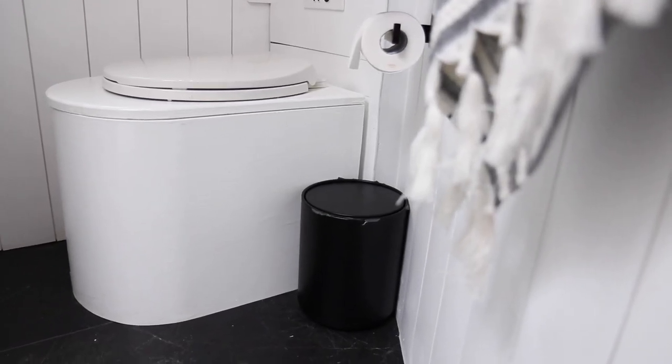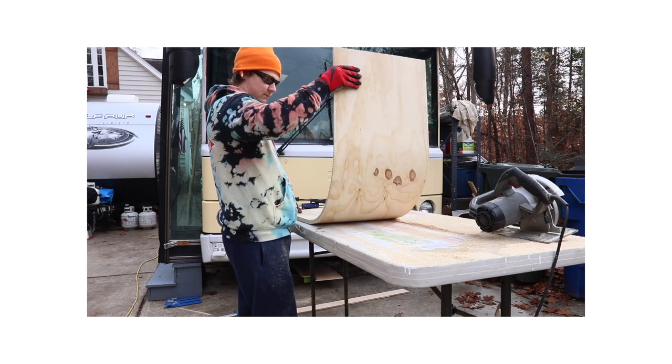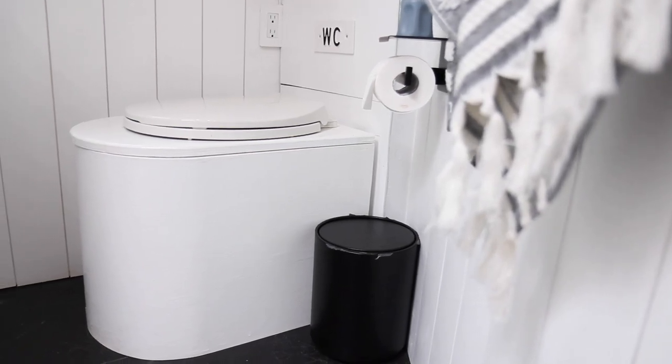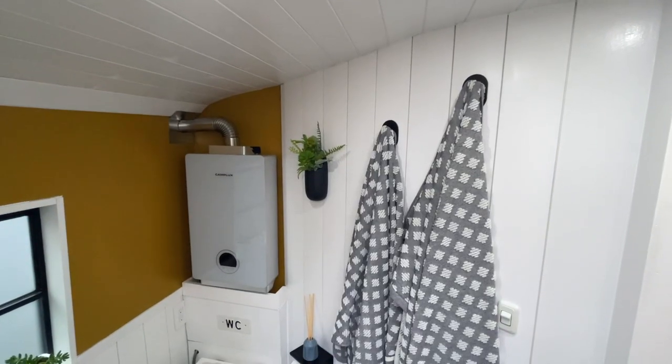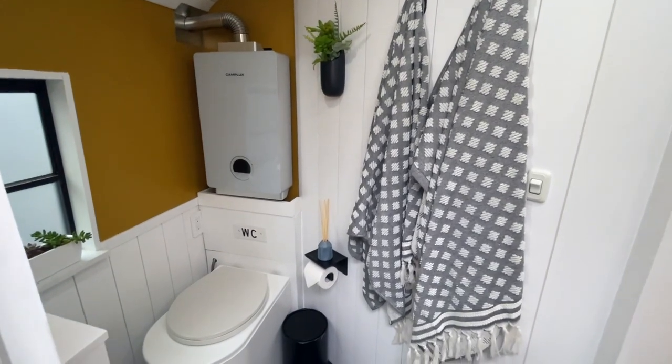Right behind there we have our DIY compost toilet. For those of you who have been around for a little while you will have seen our DIY compost build — we'll put a link there for you to watch that video. We decided to build our own DIY compost toilet to save about $800, because those things are expensive. We used the Johnny compost kit and it works fantastic.